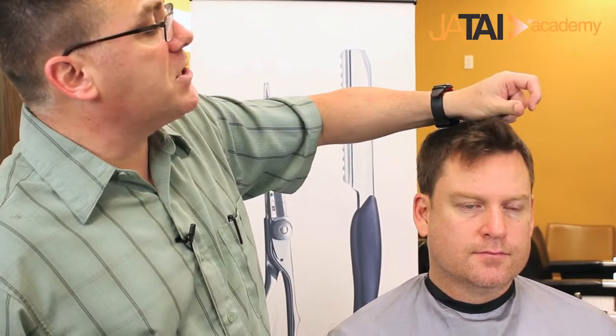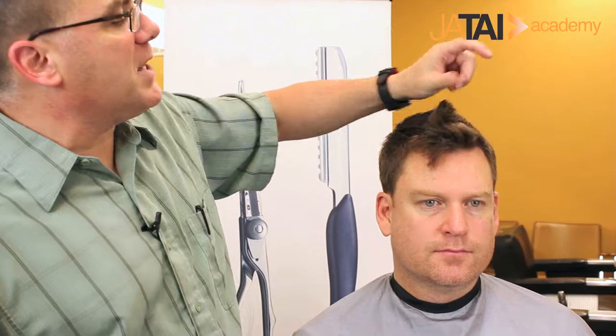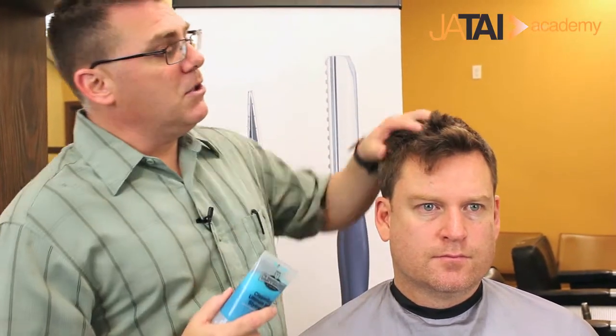Alright, we tapered in a beautiful perimeter, sculpted a real nice progressive ridgeline haircut through the top, and cleaned up the sides and edges using our Jatai Healthy Shaving Set. Now it's time for styling product — Firm Hold Styling Gel — to sculpt that and hold it up into place.